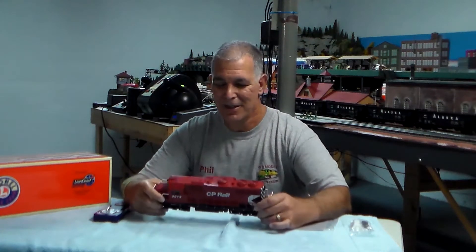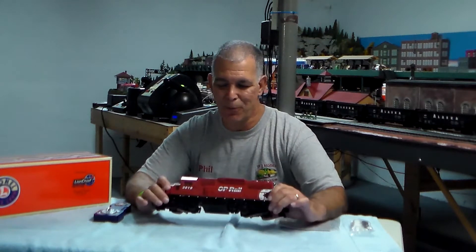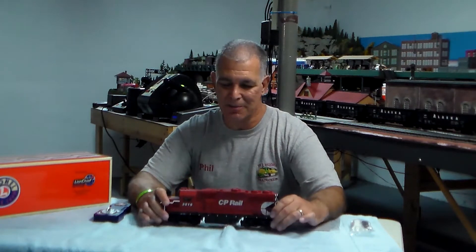Hello everyone. We're here to give a little demonstration of the Lionel CP Rail GP38. This is Lionel product number 6-82825. This locomotive is equipped with the Lionel LionChief Plus system.